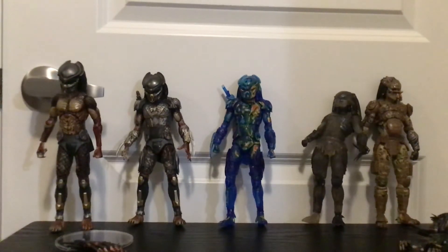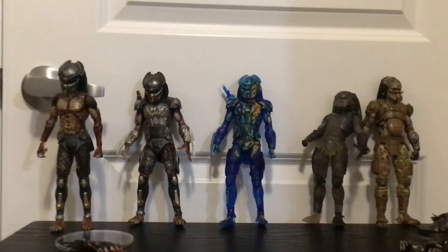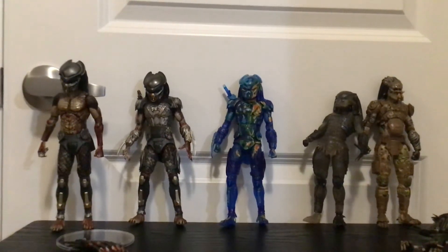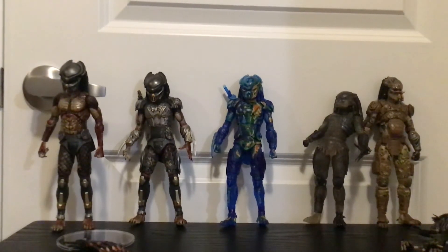So — buy it, skip it, or wait for a deal? I'm not sure where you can find it around your local Targets or anything like that. This figure is really old — I think it was made in 2019. The only reason to get it, I think, is if you want to complete your Predator movie shelf.